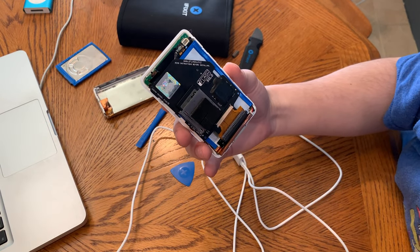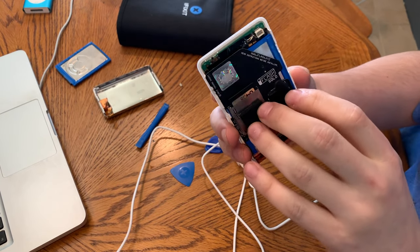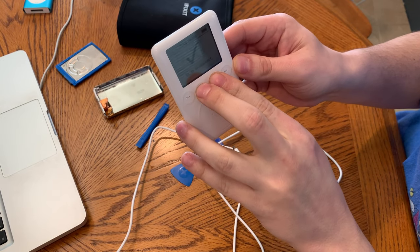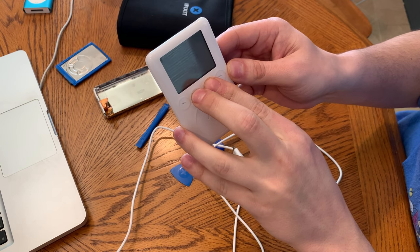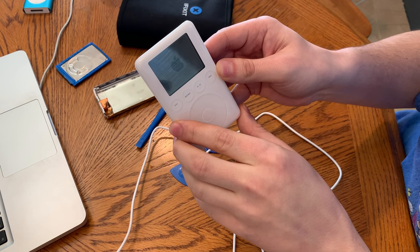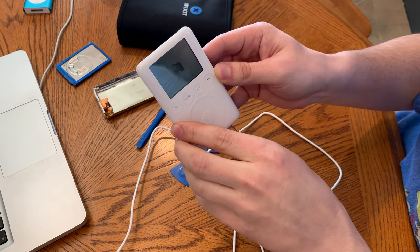We're going to see if it will go onto the flash now and boot afterwards. Carbon Copy Cloner has copied the whole drive back over to the SD card. Let's flip it around and restart it from Disk Mode. It doesn't boot. We will have to use Windows.